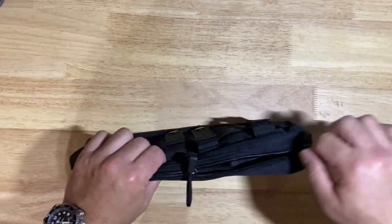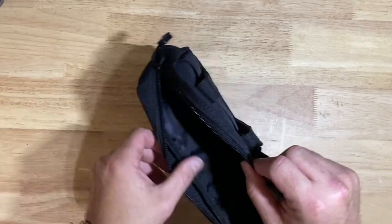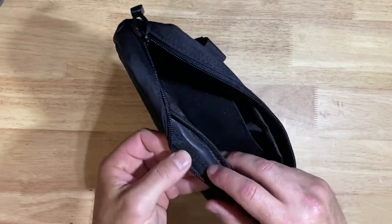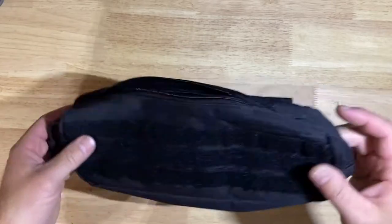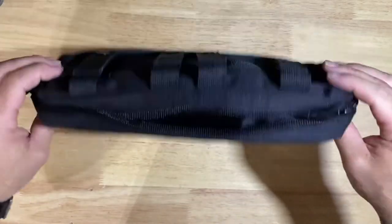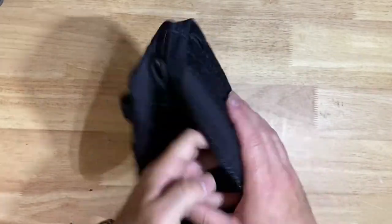Everything seems to be working okay. The quality of the zipper is not as good as some other admin pouches. Surprisingly, this was double stitched, which is nice — you don't normally get that around this price point, which is like I think 14 bucks, so you really can't beat that.